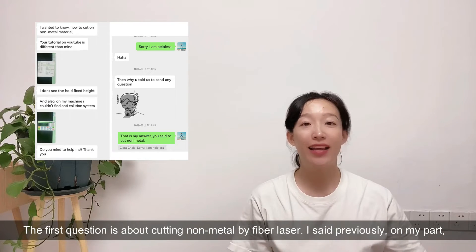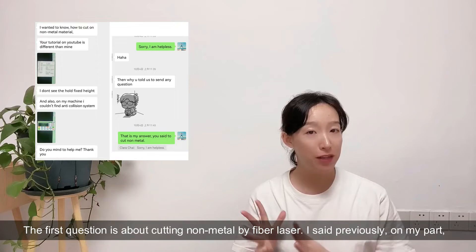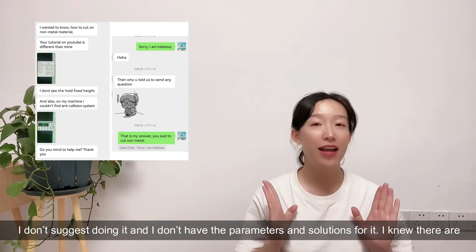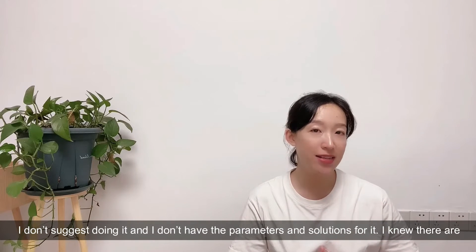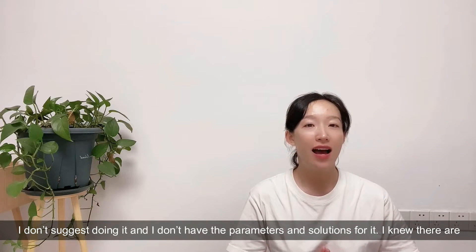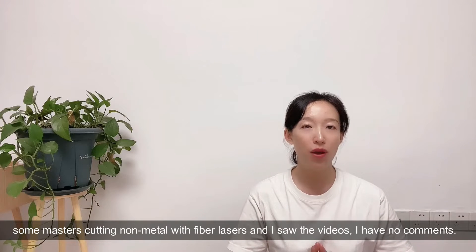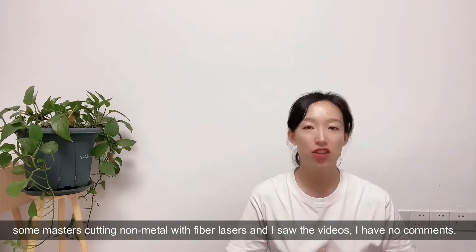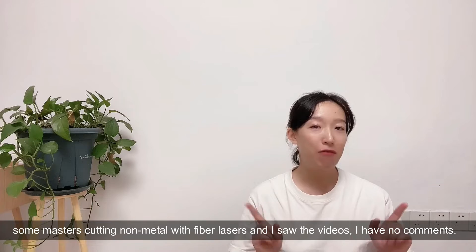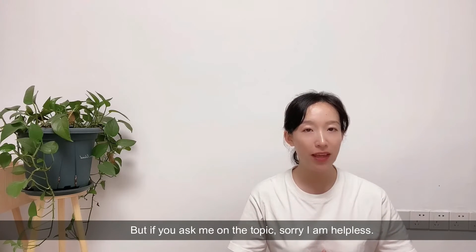The first question is about cutting non-metal by fiber laser. I said previously on my part I don't suggest doing it and I don't have the parameters and solutions for it. I know there are some people cutting non-metal with fiber lasers and I've seen the videos - I have no comments - but if you ask me on the topic, sorry, I'm helpless.